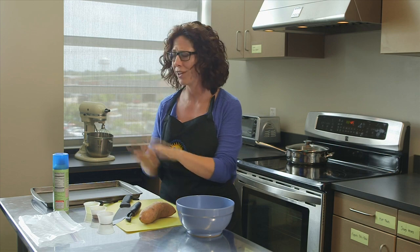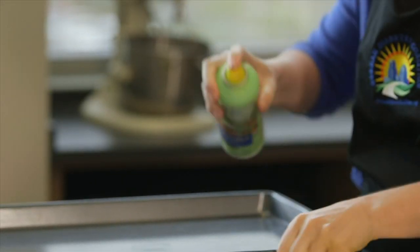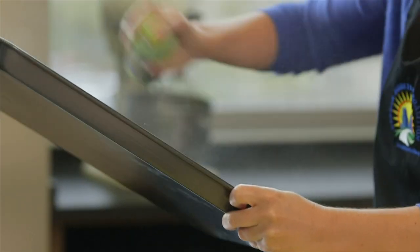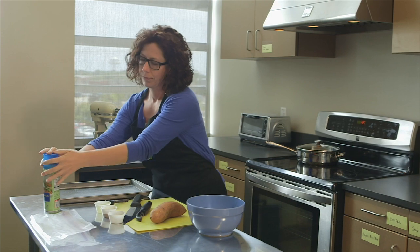We're going to be preparing our roasted sweet potatoes now. Before I start peeling the sweet potato, I'm going to go ahead and spray my baking sheet with some nonstick cooking spray, because my hands are probably going to be messy in a second.